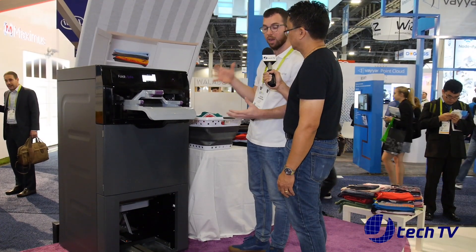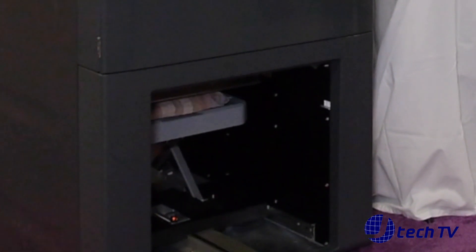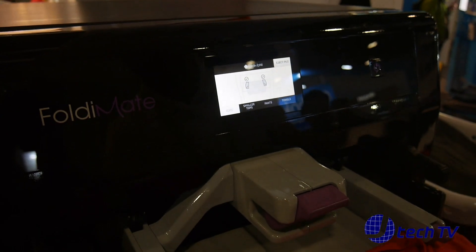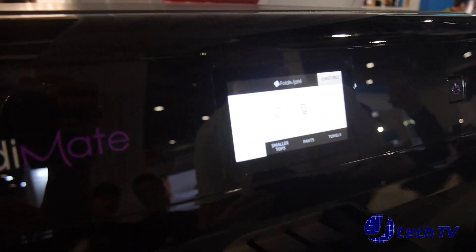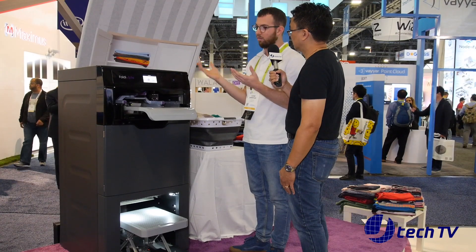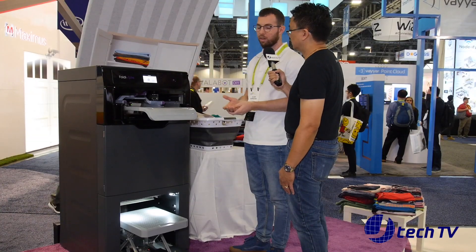The idea is to take the pile out from the machine and put it straight into the closet, so you don't have to do anything except put it inside the machine. What about power? It's just a regular socket — no need for any water, any heating. Just plug it in and that's it. That's how you can put it in every place in your home: in the bedroom, next to the closet, in the laundry room. It can fit everywhere.